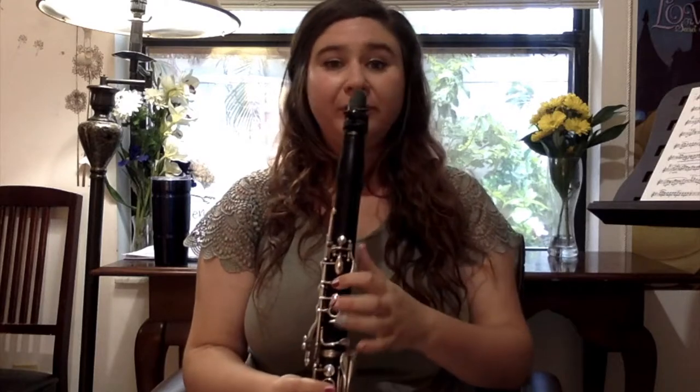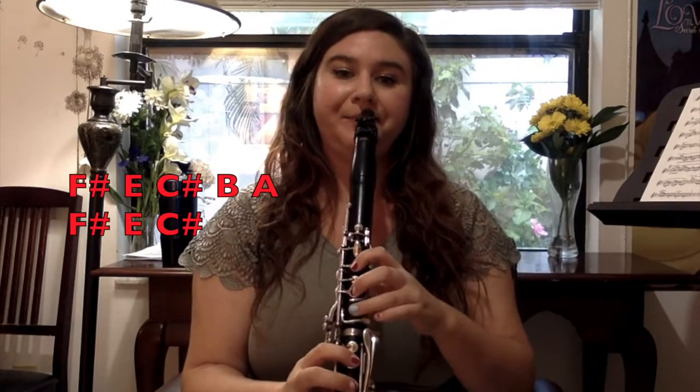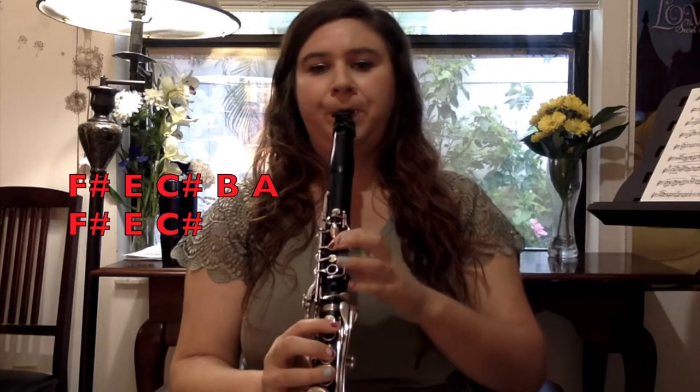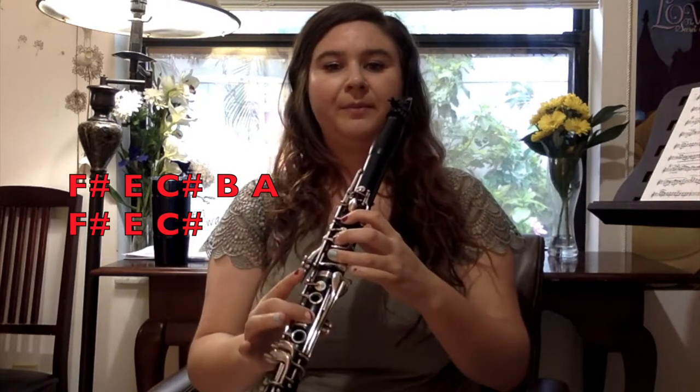F sharp is our first note for most of these phrases, and it basically just goes down our A scale: F sharp, E, C sharp, B, A.